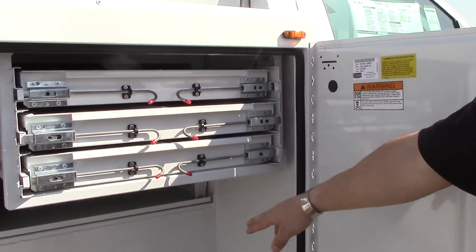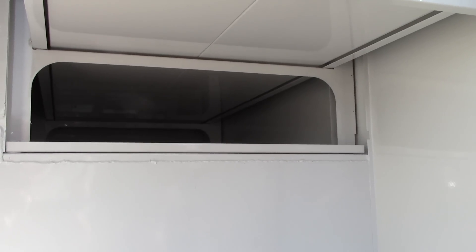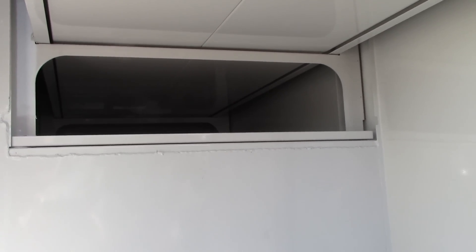If you take a look underneath, we also left a little bit of room. You can slide a ladder in there, you can slide shovels, you can slide rakes. There's also a lot of storage underneath these sliders.